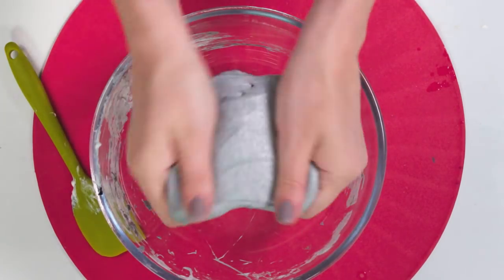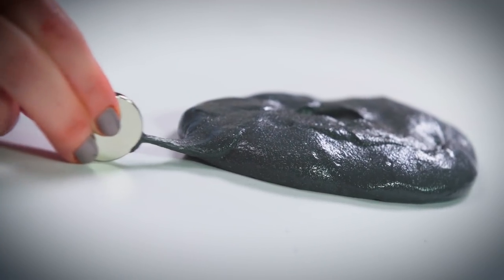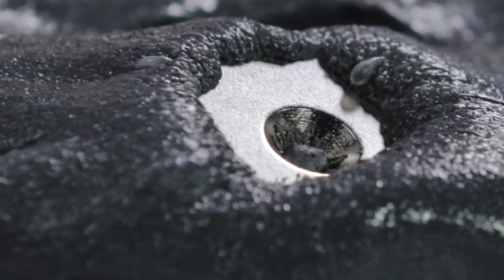And there is your magnetic slime. Watch it come alive with the magnet. Let us know what slime you want made next in the comments below and subscribe to our channel.